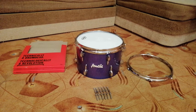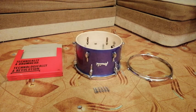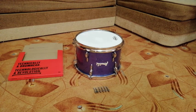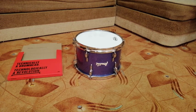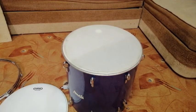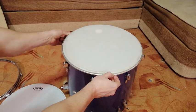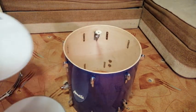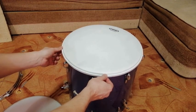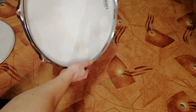For toms, I am using EVANS Genera 2 coated for the top. For the bottom, I am using the most innovative Rezo head of EVANS, which is a coated head named Rezo 7. Unfortunately, Amati shells and hoops are not always compatible with modern drum heads. As it can be seen, the EVANS head is quite loose on the shell and it doesn't fit into this hoop.